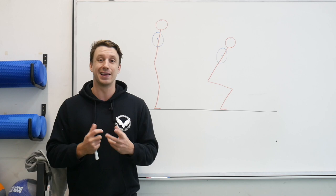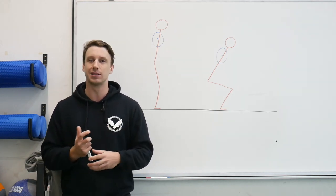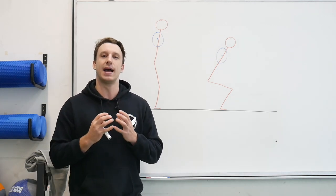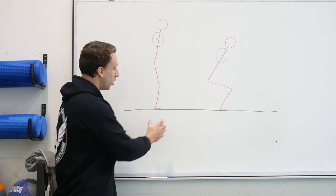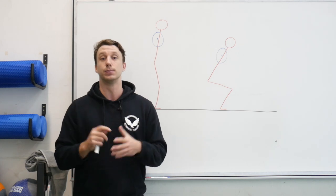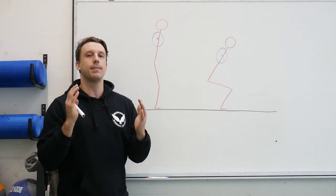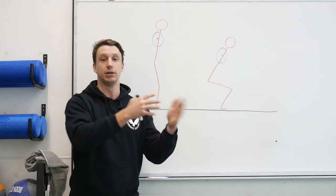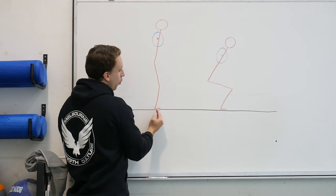Before talking about bar path and the best ways to fix or cue yourself into a better position, we need to talk about some physics 101 — that is the system center of mass. The person and the barbell must maintain their weight over the base of support, which for us is just the foot — a very small base of support. As they move down and up in their squat, they need to maintain their center of mass over the base of support to avoid losing balance either posteriorly or anteriorly.